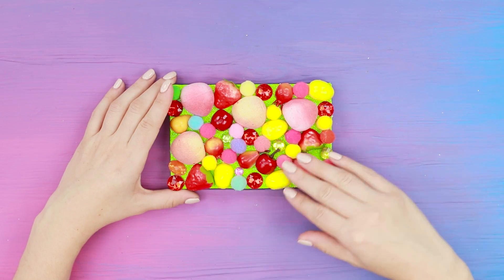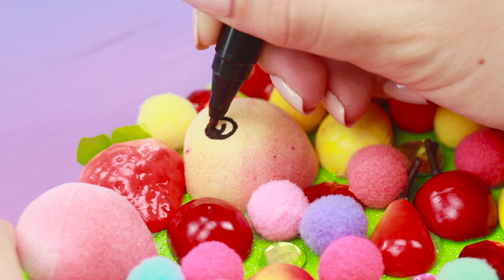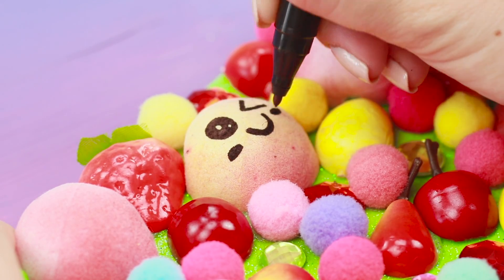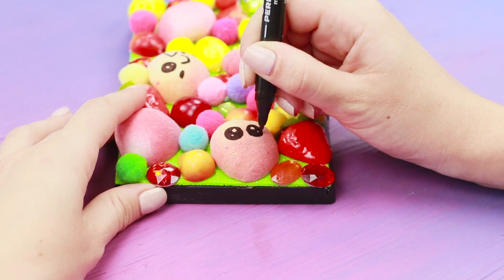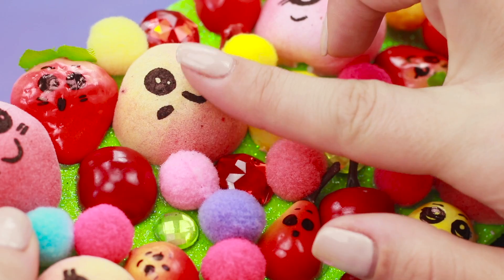All that's left to do is add a note of kawaii to it. Draw a pretty face with a black marker. Wow! This peach winked at you - what a flirty fruit! Draw funny faces on the other halves of the fruit, too! That's how to make an emotional fruit basket out of a worn-out palette!